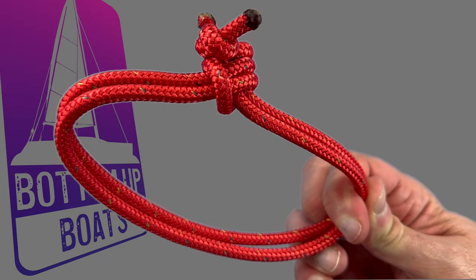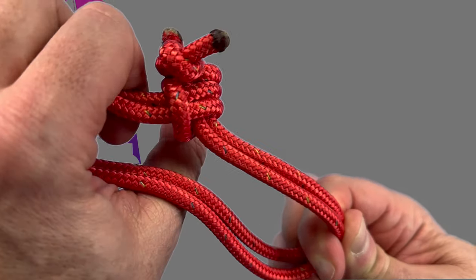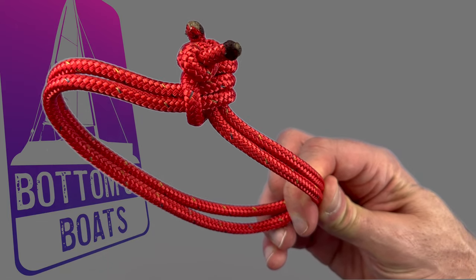If you'd like more detailed explanations of any of the knots used in today's video, click on the card up in the top right-hand corner for full-length videos of all the knots used.